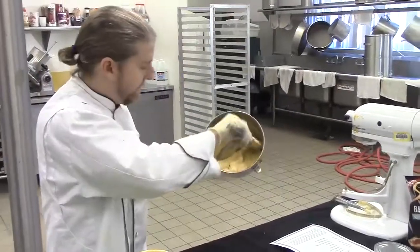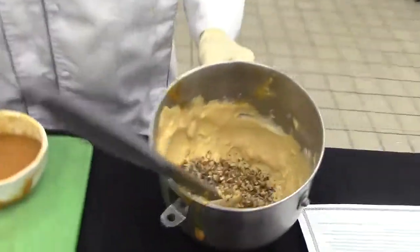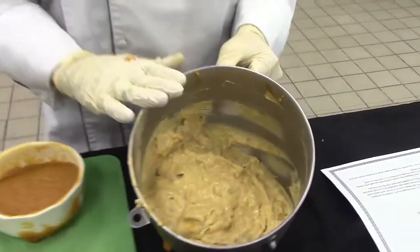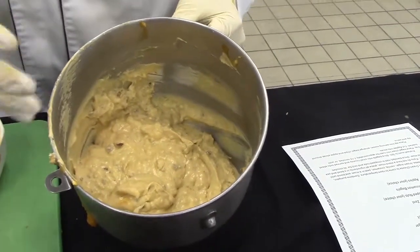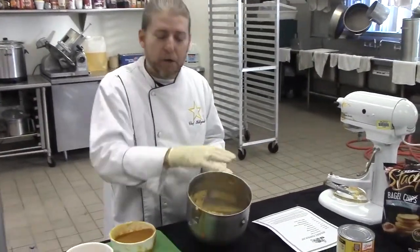Now that we have this viscosity — in other words, this thickness — we're going to start to fold in our nuts. Now we're going to put this in the refrigerator for about 30 minutes and let it set up, meaning let it get a little bit harder. When we come back, I'm going to show you how to do some garnishing, what we're going to serve with this, and a nice little plate design.